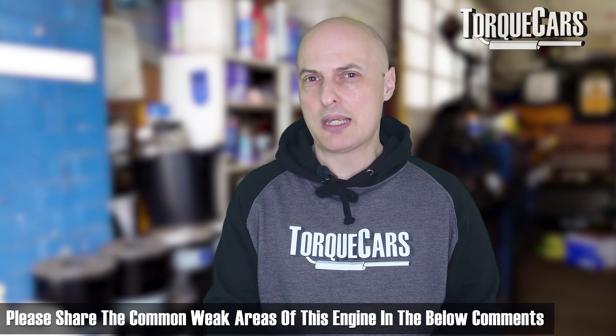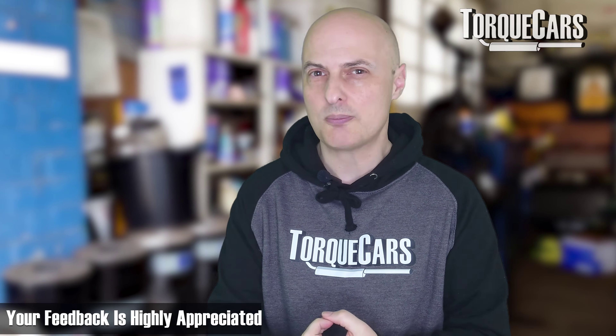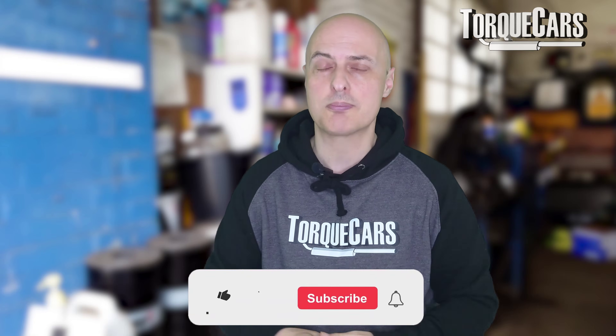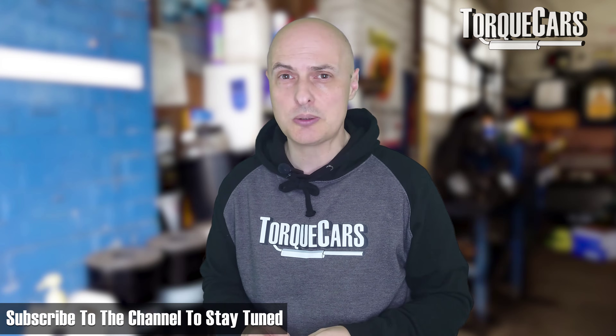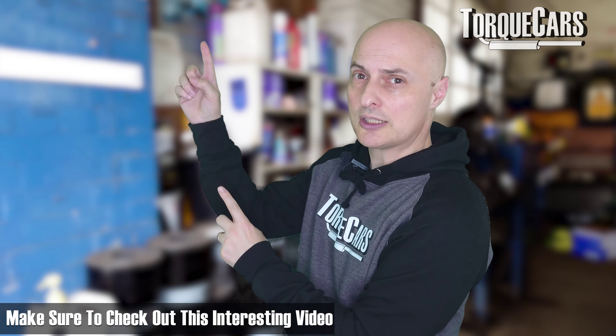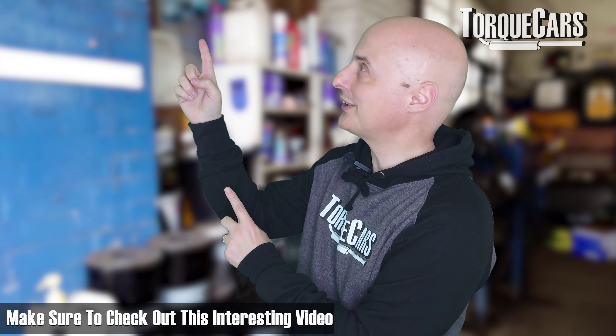Please let me know what the common weak areas are on the B48 engine. I will be doing a problems video for the B48 and really need your feedback on the common weak spots people need to look out for. Every engine has those design flaws or idiosyncrasies that are best understood before they start manifesting as problems. Thanks for watching — please hit the like button and subscribe to the channel so you don't miss out on all the great B48 content coming up.